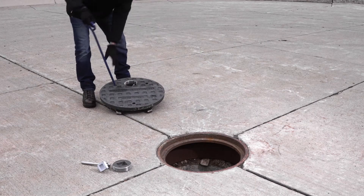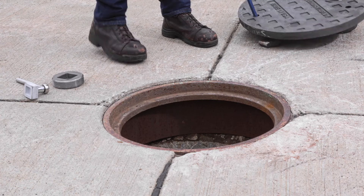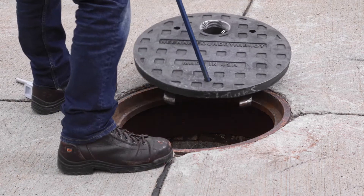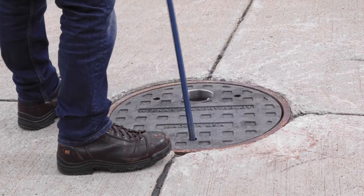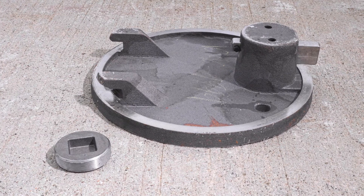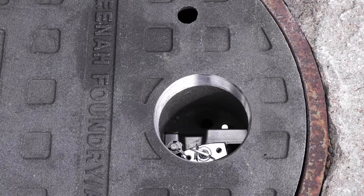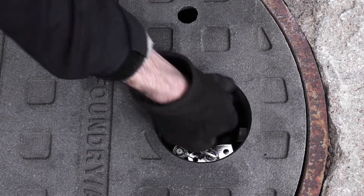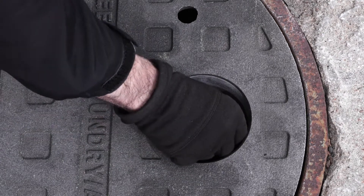Once maintenance has occurred, use the pick bar and insert the pick into the pick hole on the opposite side of the lock housing to drag it back into place. The InfraLock is equipped with two hooks which slide underneath the frame at the opposite end of the cover. Once the cover is seated, push the ductile iron lock bar back into place and swing the lock back into its locked position.